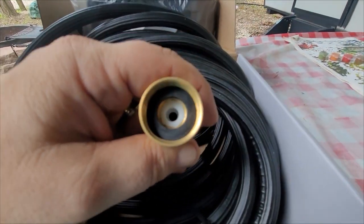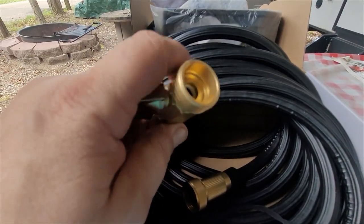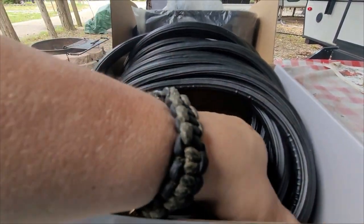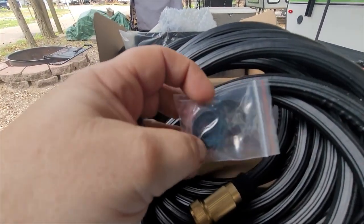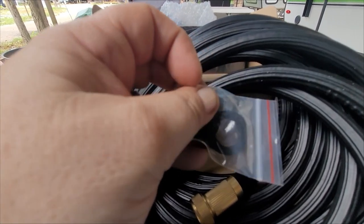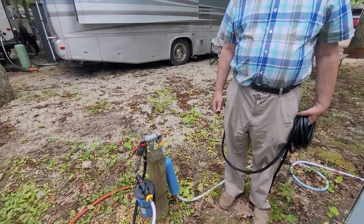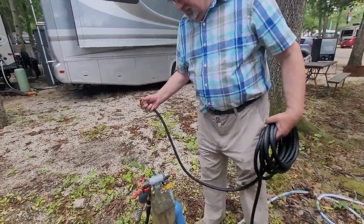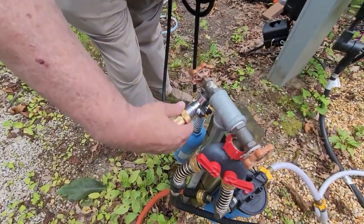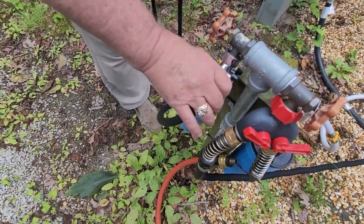That's what the inside of one end looks like — it's already got a gasket in there. You put a gasket in this end, and here are the gaskets — they give you three of those. Just as a reminder, this is not a drinking water hose. This is a regular garden hose and should not be used for fresh water or drinking water. Over here on our spigot we have a dual outlet, which Jim is going to hook the hose up to on the end that does not have the water filter attached to it.